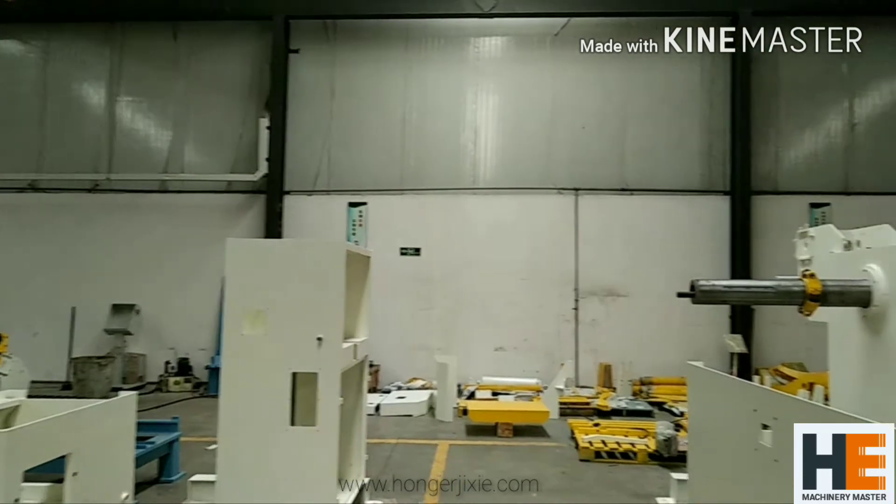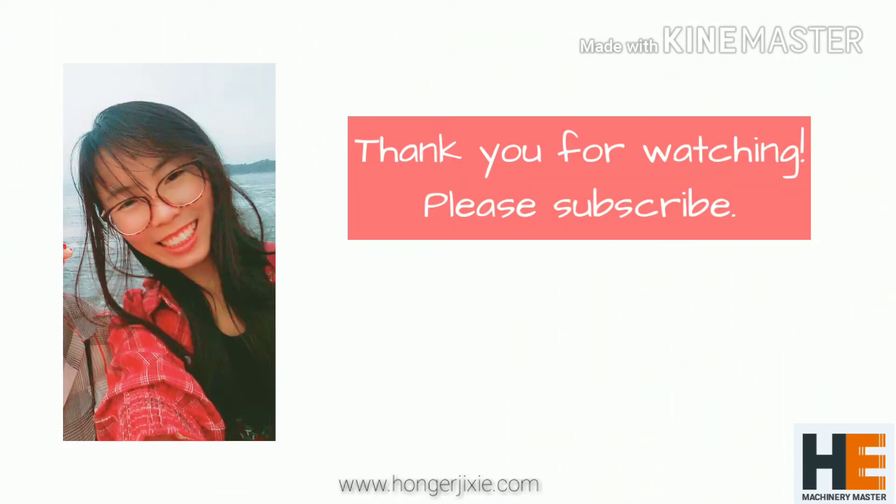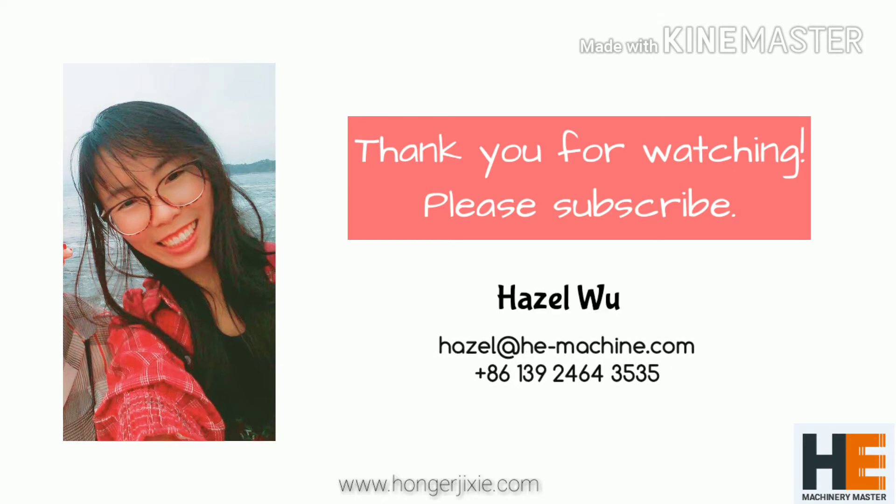That's it — that's how the machines are made. Thank you for watching. In the future, I will upload more videos, so if you don't want to miss them, please subscribe. I'm Hazel from China. Welcome for any inquiries.